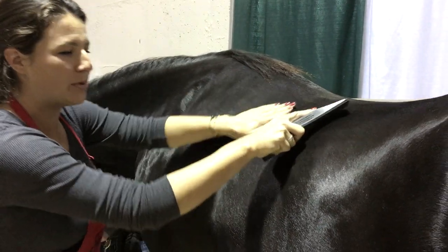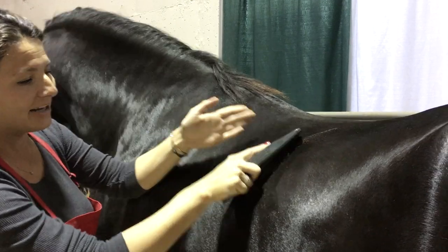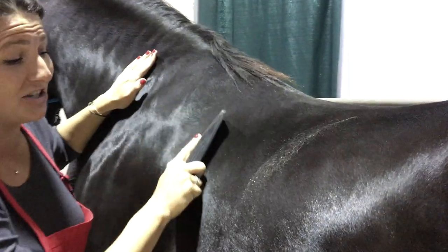When the muscle warms up, the muscle gets a massage, your horse relaxes, and you're bonding with your horse. Look at all of the beautiful stuff that's coming out of that shiny coat.